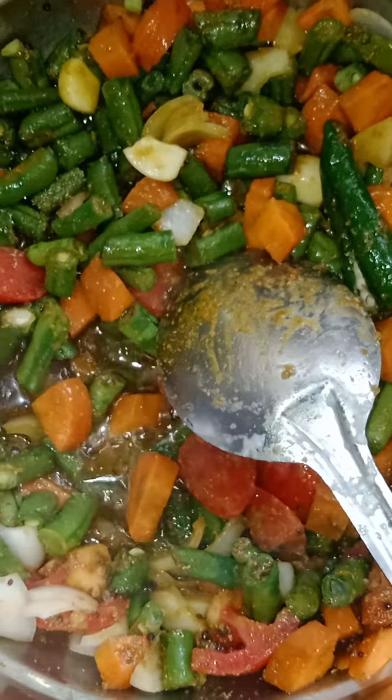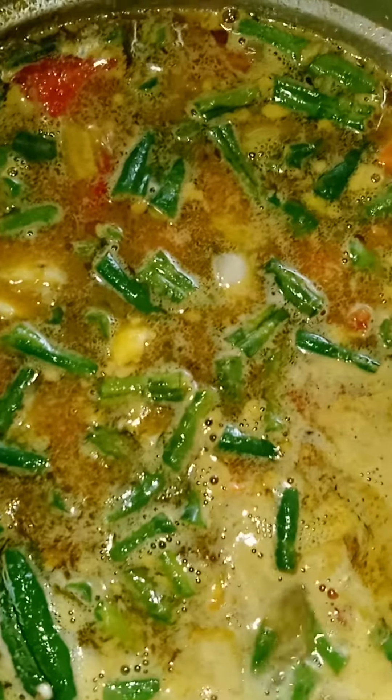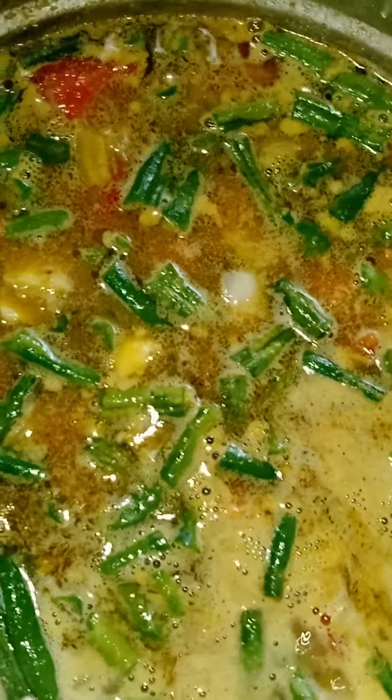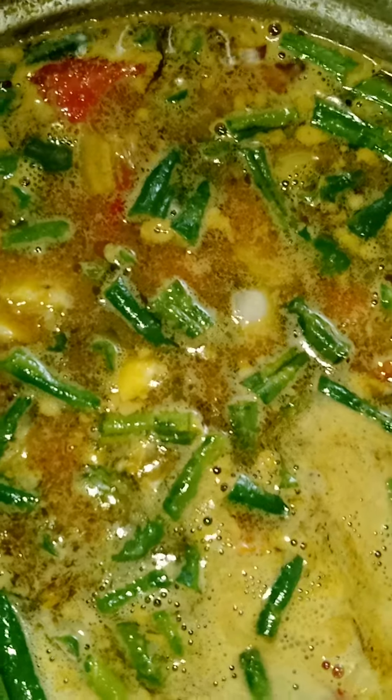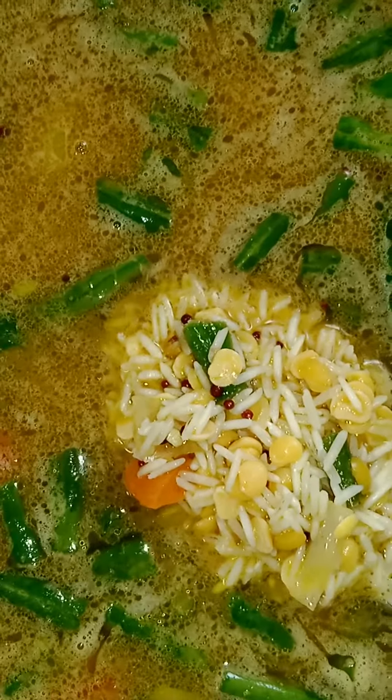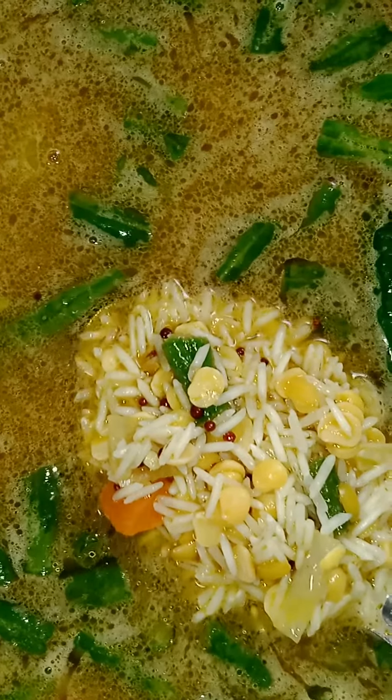I'll just show it to you. These vegetables are semi-boiled — half boiled. To this I add the rice and the dal, previously soaked for 20 to 30 minutes. To that water I've added the dal.